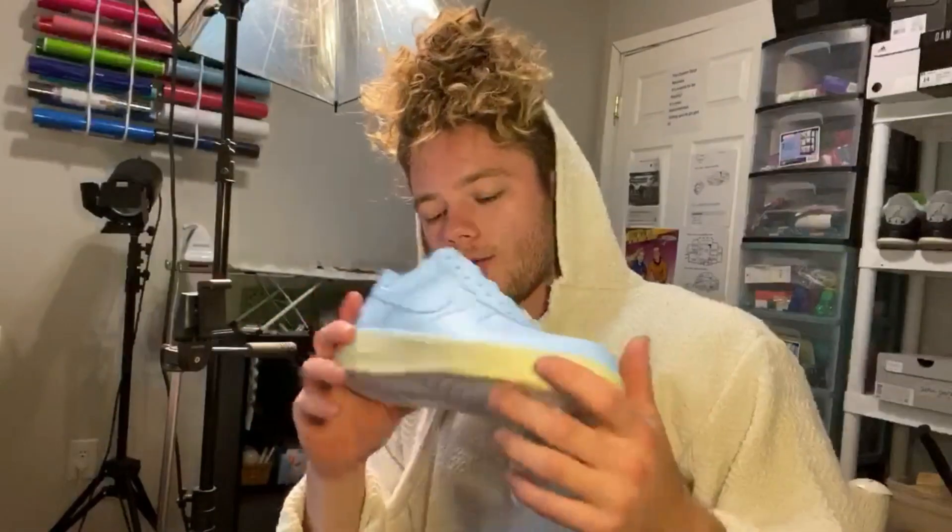Alright y'all, so we've got the baby blue down on both of the shoes. Now what I'm going to do is actually run to the craft store and see if they've got some sunflower patches that I can actually sew into the shoes. So we're going to go ahead and run there now and see if they've got something.